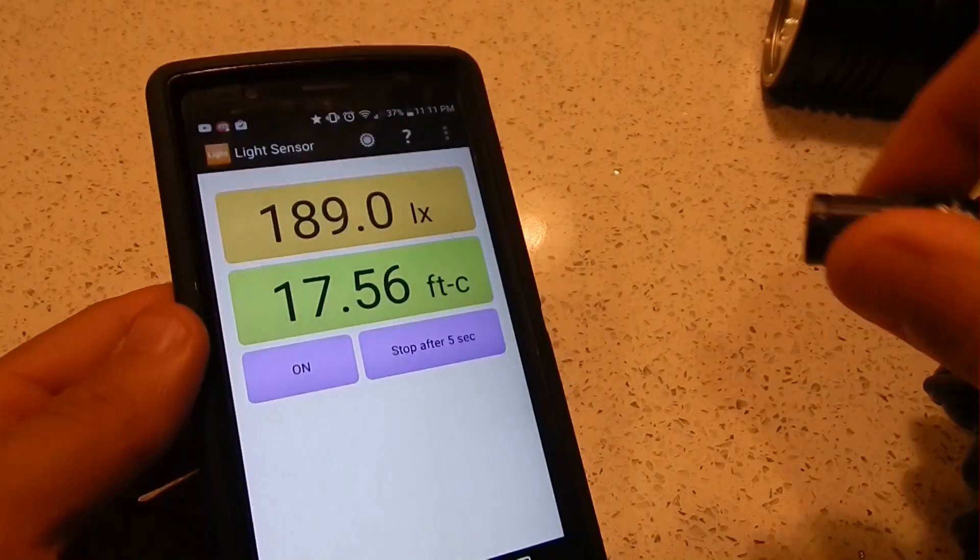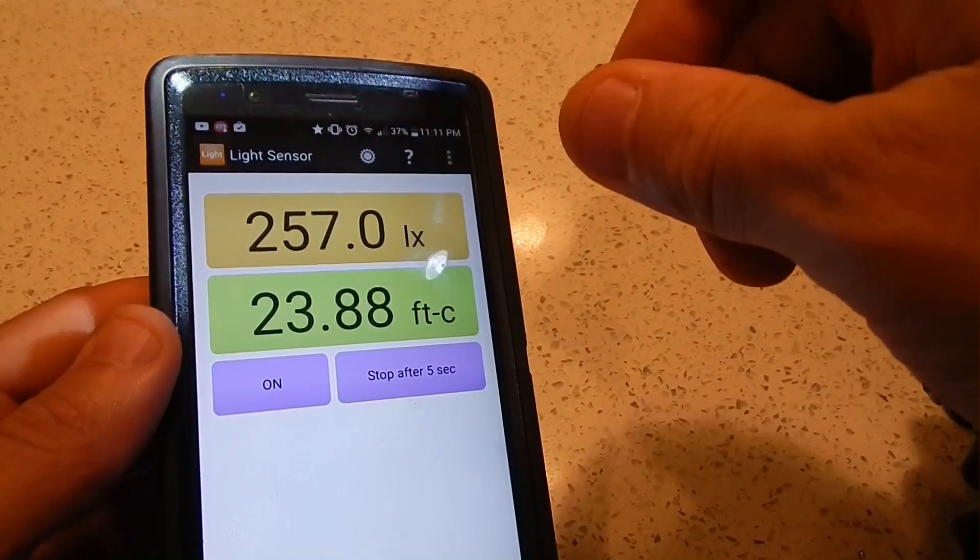So if you don't want to spend the money on a dedicated light sensor to measure stuff like this, this might be an application that's useful to you. Let's check it out.